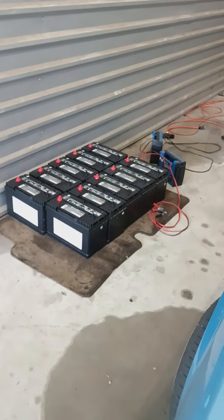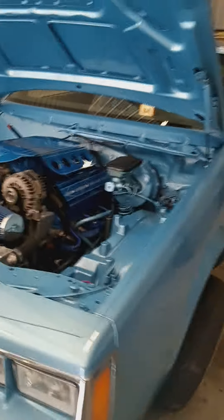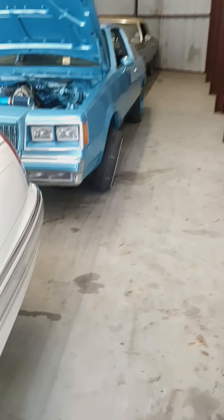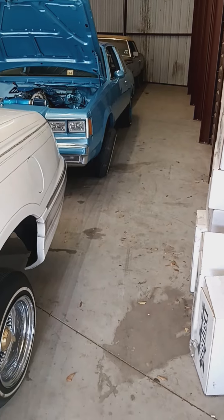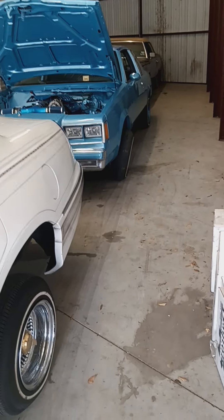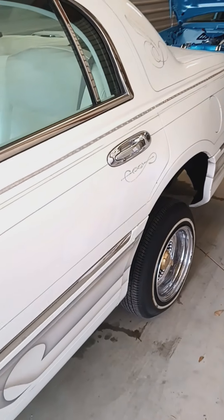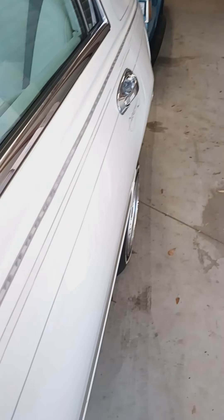Got some batteries for an Impala I'm doing. Like I said, I don't have a big fancy shop — I used to do everything out of my backyard, but I needed more space. This is one of my bays, got all the cars that are next in line. This Lincoln — I knocked it out pretty quick. Let me go ahead and show you real quick.